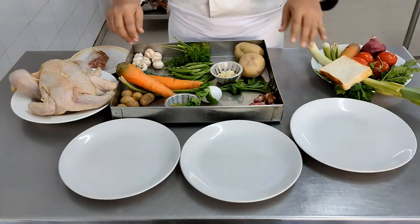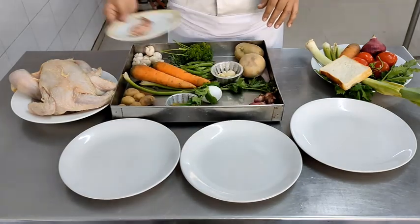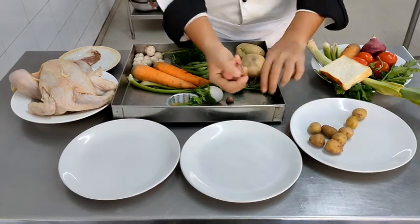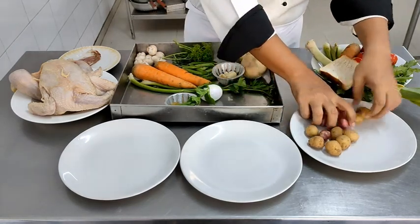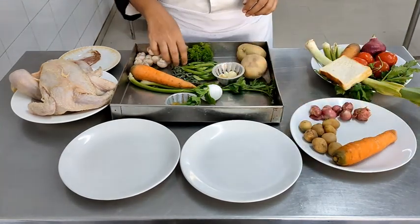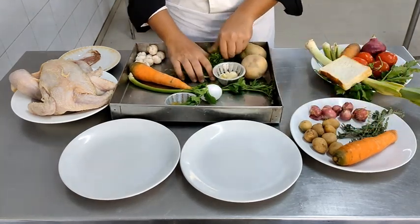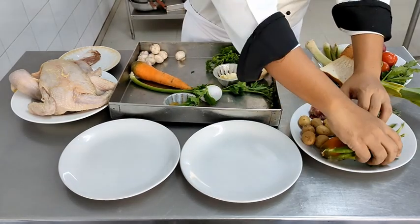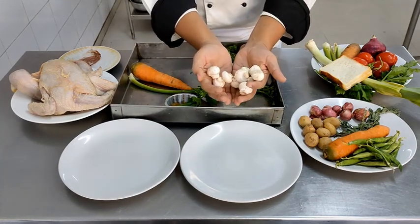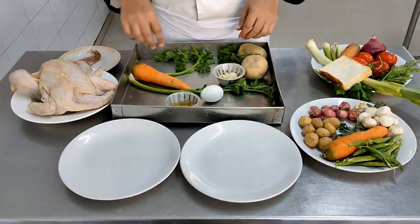Moving on to the main course — we have the chicken. The flavour of the chicken is going to come from bacon. We will be using bacon, parsley potatoes (also known as baby potatoes), shallots — we are using madras onions as a substitute for shallots — carrots, herbs oregano and thyme, fresh peas which we will shell later on, and button mushrooms. Dividing all ingredients onto a plate gives us a clear idea of what goes into each dish so we don't miss any ingredient.